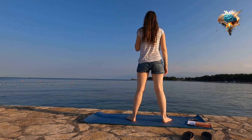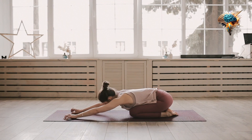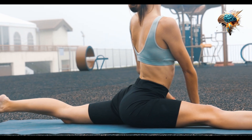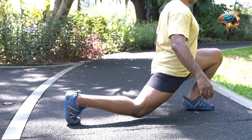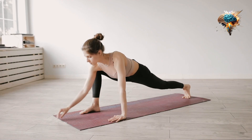First and foremost, it's important to warm up before you start stretching. This can be as simple as walking or jogging for a few minutes to get your blood flowing and your muscles warmed up. Once you're warmed up, it's time to start stretching.